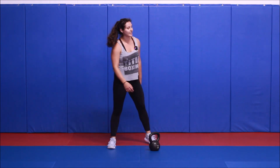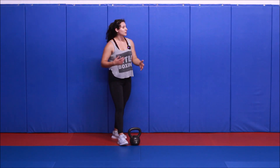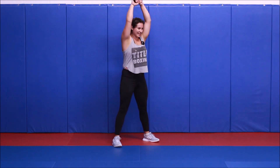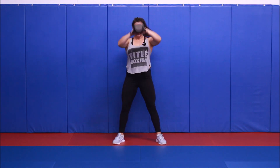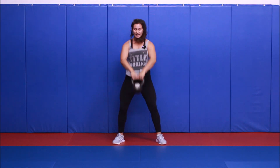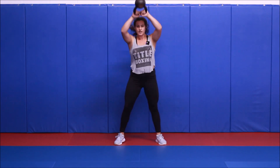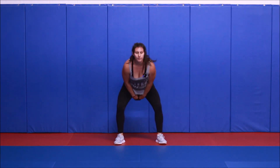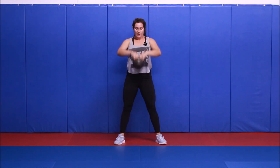All right, you guys — last set of swings, then our long break. I told you this workout moves quick. Three, two, one, let's get it. Nice, strong hip thrust. Your chest shouldn't be coming down too far. That bell stays close to the body the entire time. And rest.